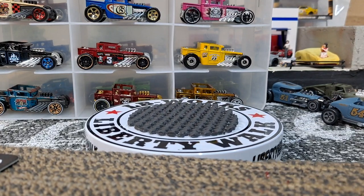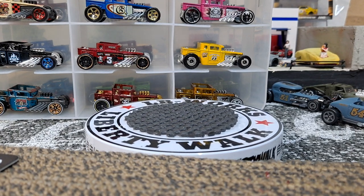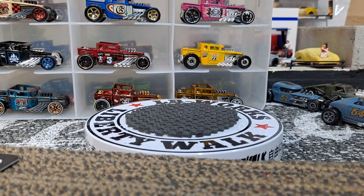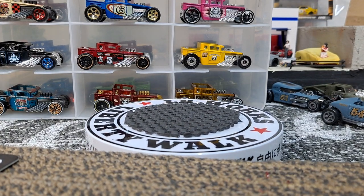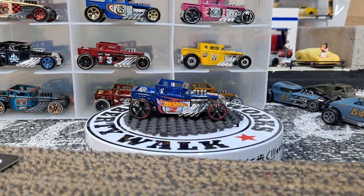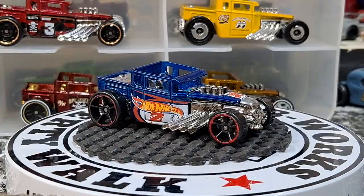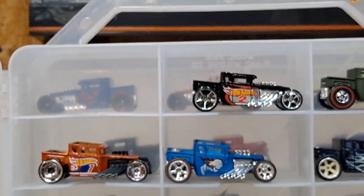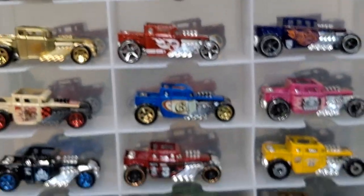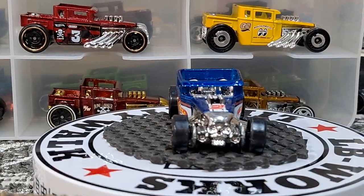Hello YouTube and welcome, diecast family. Today we're going to take a look at my Hot Wheels Bone Shaker collection. You guys have asked for this one before — got a jammer full of Bone Shakers plus some extras, so we're going to hop right into it.